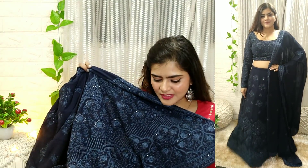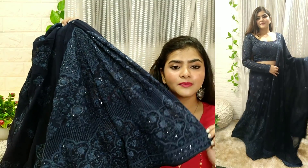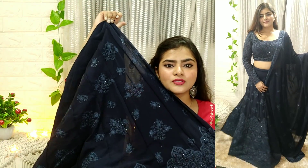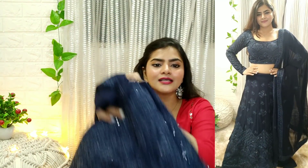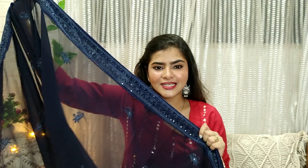If you want a classy piece, you can choose this one. You will get the design on the whole lehenga, and inside you will get an astar lining with the lehenga and can-can as well. The choli is also very beautiful — you can see it in the try-on haul. You will get the same border with sitara work. In any night-time function, this lehenga is very beautiful.